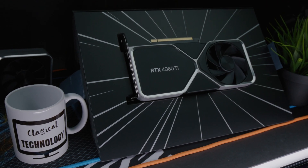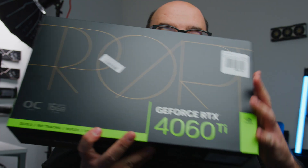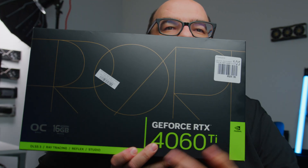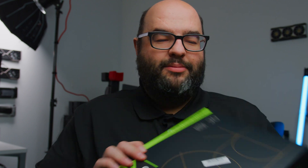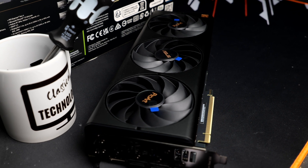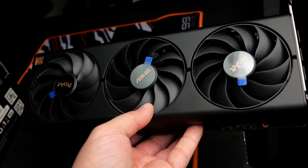If you bought the 4060 Ti 8 gigabyte, did you make a mistake? Let's see if the 16 gigabyte one — this one right here, which says 16 gigabytes on the box — this is the 4060 Ti Pro Art. We're going to test it in some games and see: is this a lot better for $100 more, or did you do the right thing buying the 8 gigabyte version?